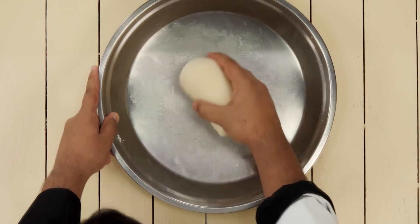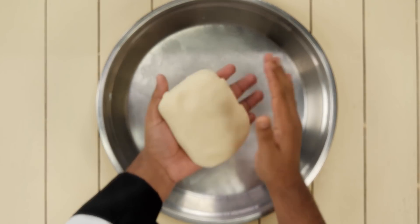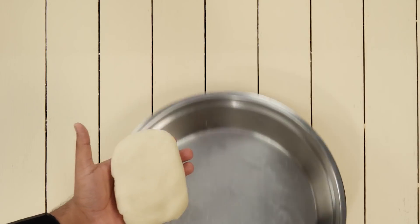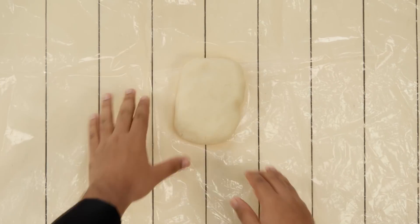Knead it for about a minute or until it gets very smooth. The dough for our Suji french fries is ready. We will take it out and roll it. To roll it, we will use a plastic sheet so that it is very easy to cut. Here I am using a big plastic sheet and I have placed the dough on it.